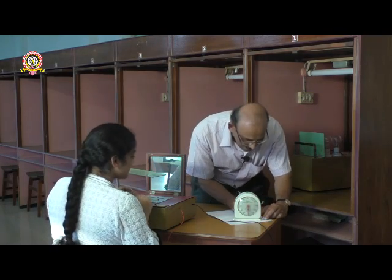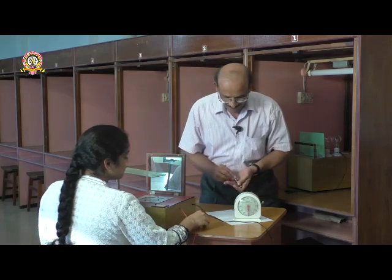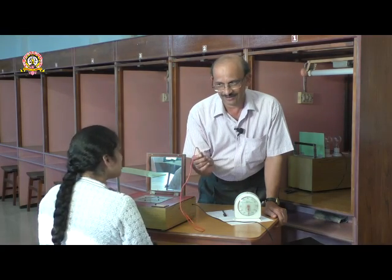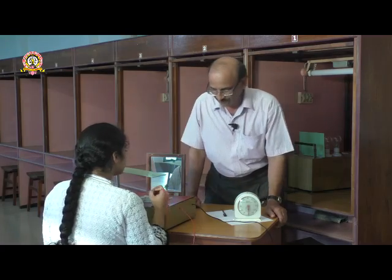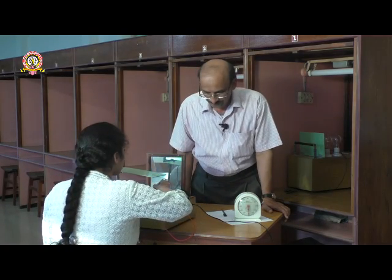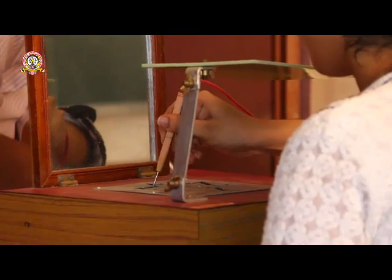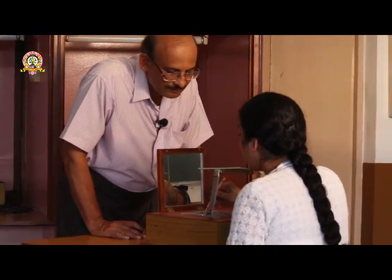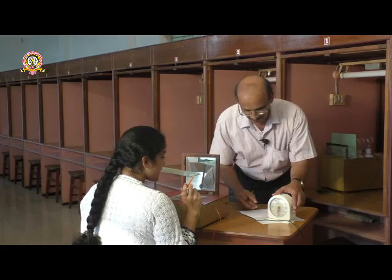The subject committed 298 errors in the first left-hand trial. Now you will be given three practice trials with the right hand in the same manner — trace it. Start.